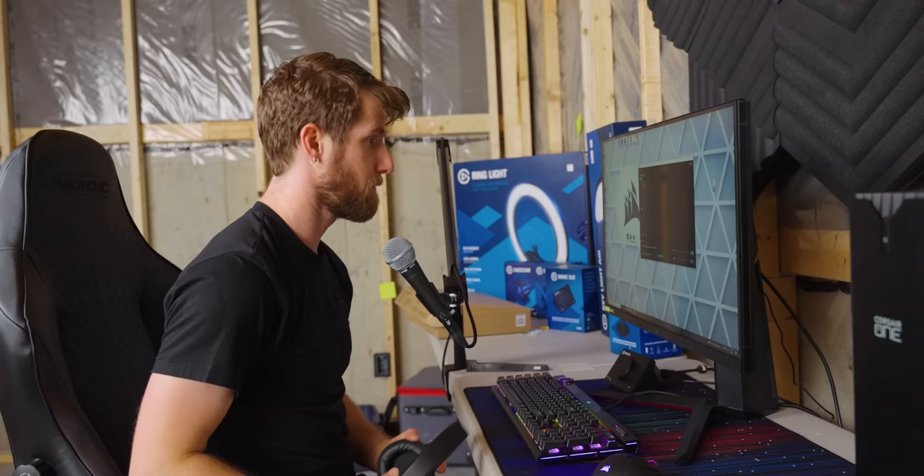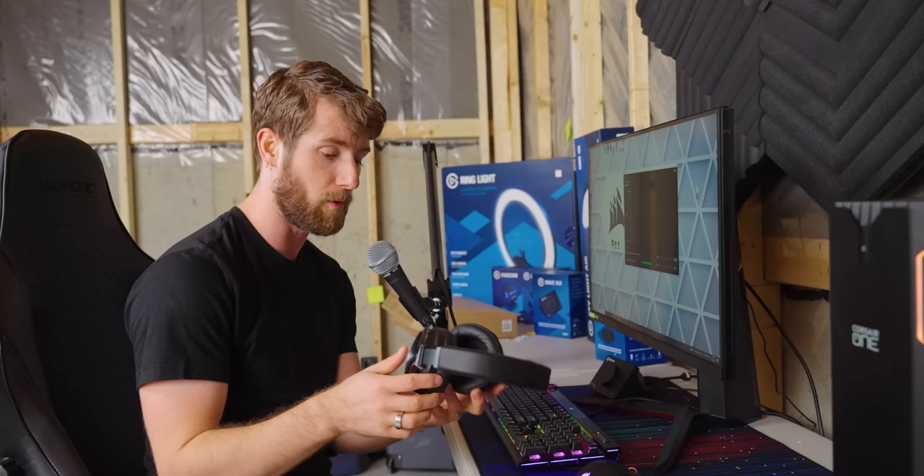Normally on an XLR interface, you would want to plug your headphones for monitoring yourself directly into the interface so you have zero latency. Let's see how well Elgato's software ecosystem handles that.